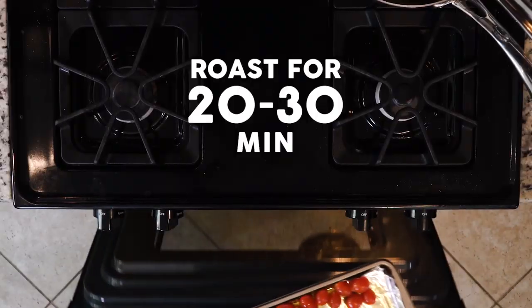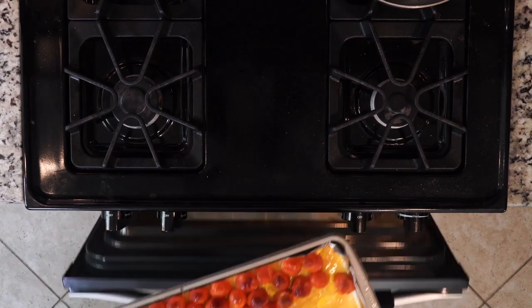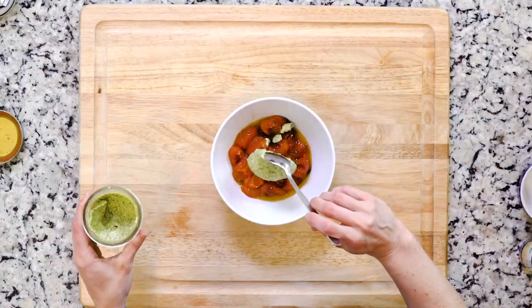You're going to roast the tomatoes for 20 to 30 minutes or until done to your liking. Once the tomatoes are done roasting, scoop some into a bowl and top with a dollop or two of pesto. Let's eat!